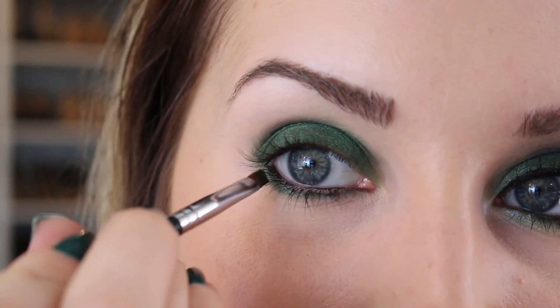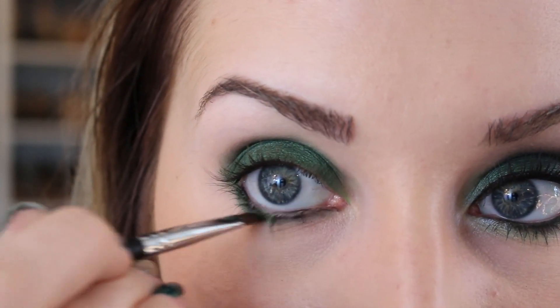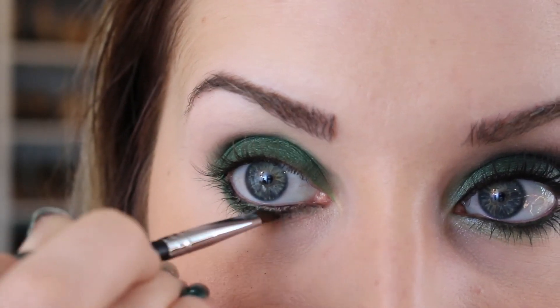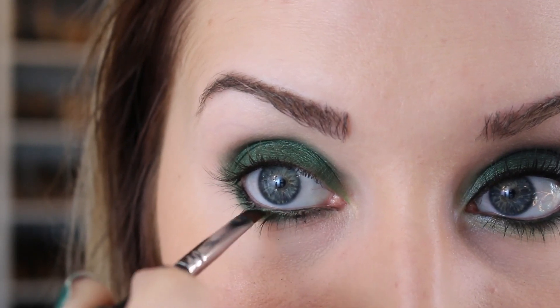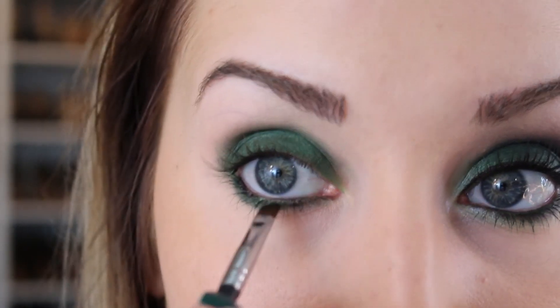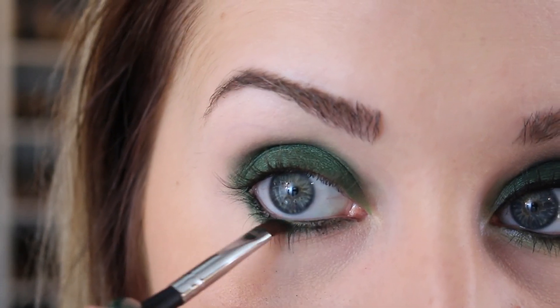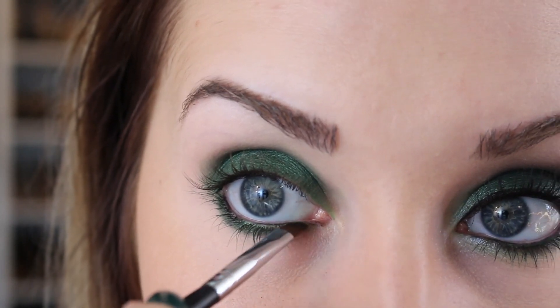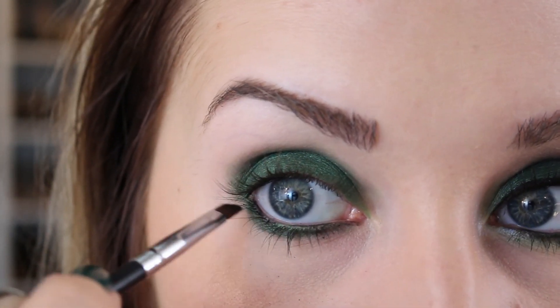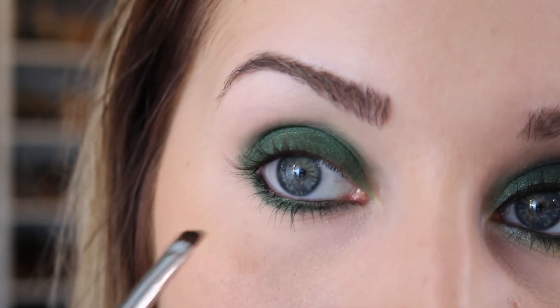That same color green — I'm just going to dab it right along, not on the waterline. You don't want to apply eyeshadow there. Some people do that to sort of set the eyeliner, but it's just going to end up in your eye. The powder product is never going to set up there — it's just going to end up traveling to the inner corners. What I'm doing is dabbing it right against where the lashes meet so you don't have any little gaps in your lashes. When you apply the powder product right at the line it keeps the line from traveling down.